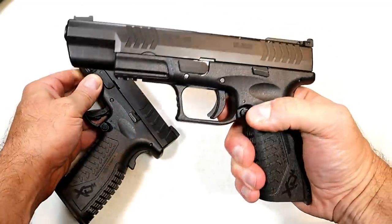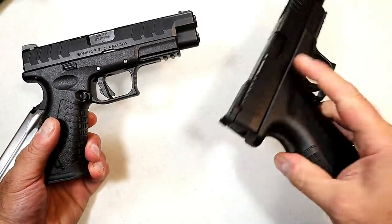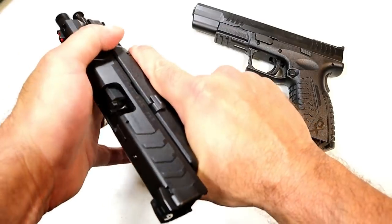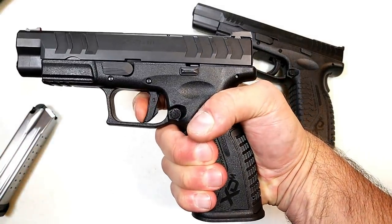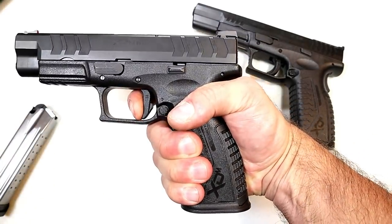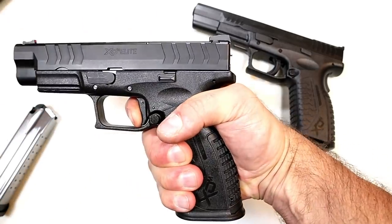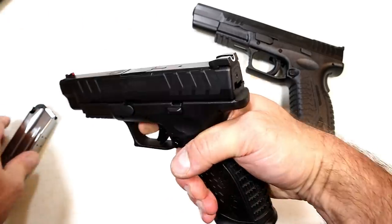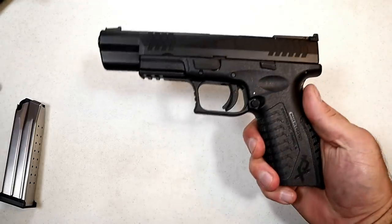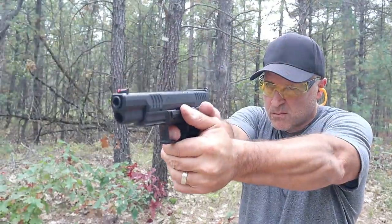The Elite also has an ambidextrous slide stop, which the original model does not. The greatest advantage I see, though, is the trigger. They shortened up the reset — it's a flat trigger with a trigger bar safety, and the reset is much shorter compared to the original, which reset about halfway to full position. That's a significantly shorter reset.